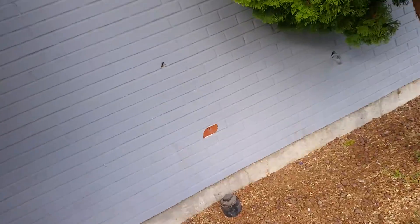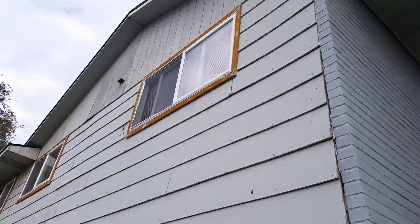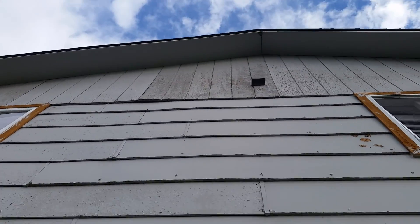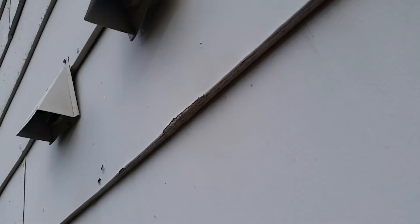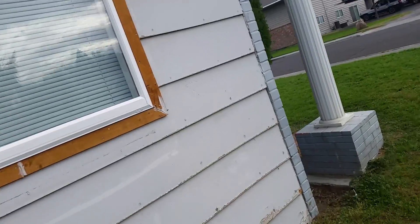All of these holes will be filled in the concrete — all them holes where they had stuff hanging. Everything will get re-nailed. This T-111 is really rough up here — we're going to fix all of that. Screw back in all the dryer vents.